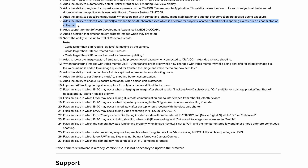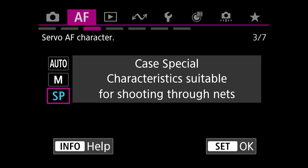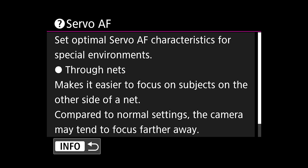The real headline for sports photographers is number seven, and I think this is a really cool feature. They've added the ability to select Case Special to expand servo autofocus characteristics, which is effective for subjects located behind the net in sporting events such as badminton or volleyball. Essentially, if you're shooting sports through a net, this will improve autofocus acquisition and tracking. Anybody who has shot volleyball knows how hard it is to shoot through that net — blocking, passing, hitting — so much of it is shot through the net when you're shooting straight on. Anything Canon can do to improve that experience is well worth it.